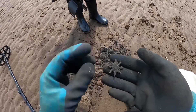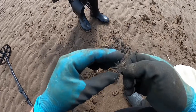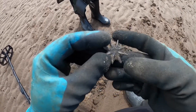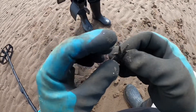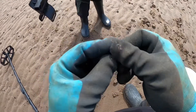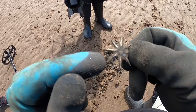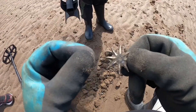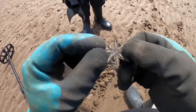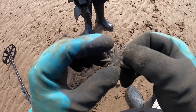I don't know if you can hear me because it's quite windy, so our first find on the beach is - I think it's a spur. There has been medieval stuff coming off this beach before, so it looks like it's been gold-gilded. It's got a little hole in the middle. We'll give it a little wash when we get home and post a picture. Let's crack on.